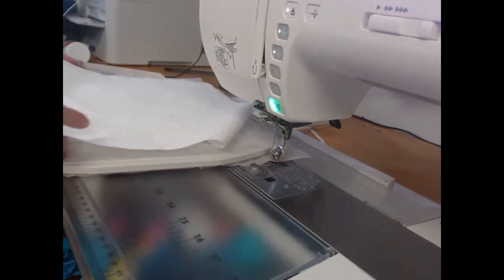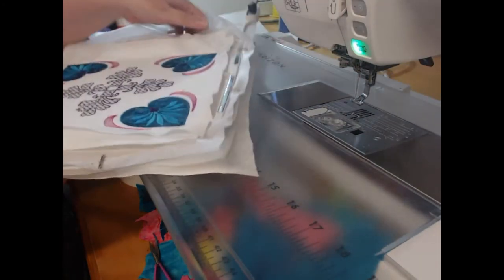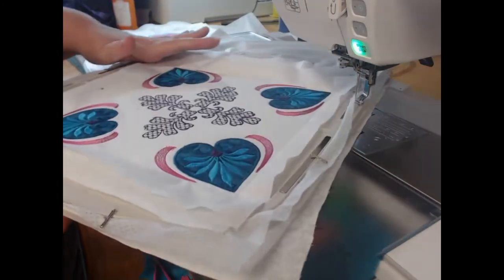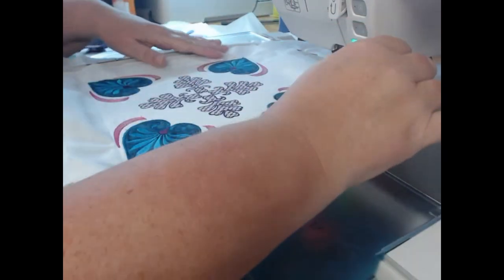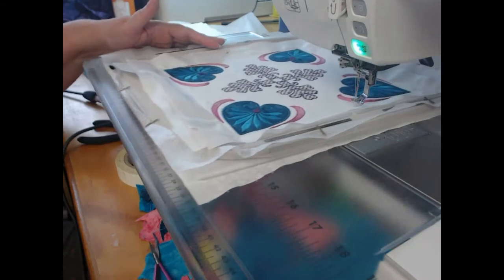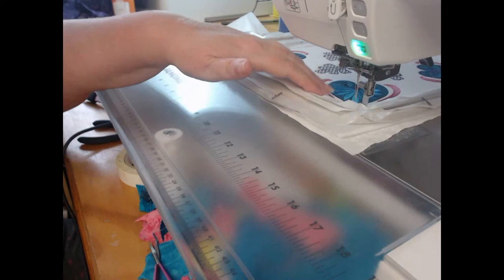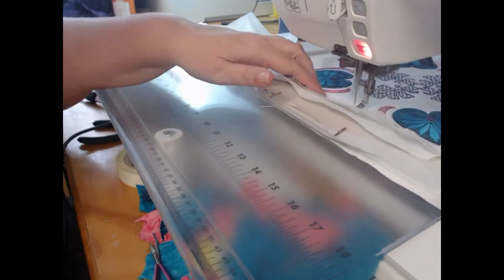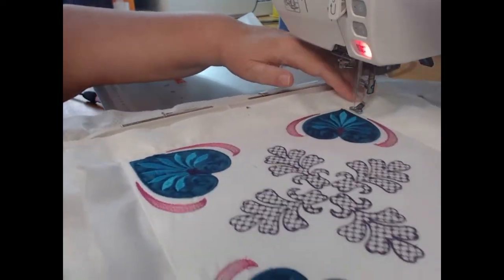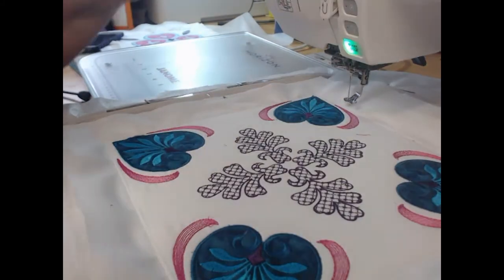I now take my backing fabric, lay it on top of the wadding, flip it over, and stitch colorway 16, still with the wash away thread. What you will find with the wash away thread is that over the course of the project the fabric has sucked in a little bit, so the block will be a couple of millimeters in from where that initial line was. That's okay because we're going to wash those seams out later.